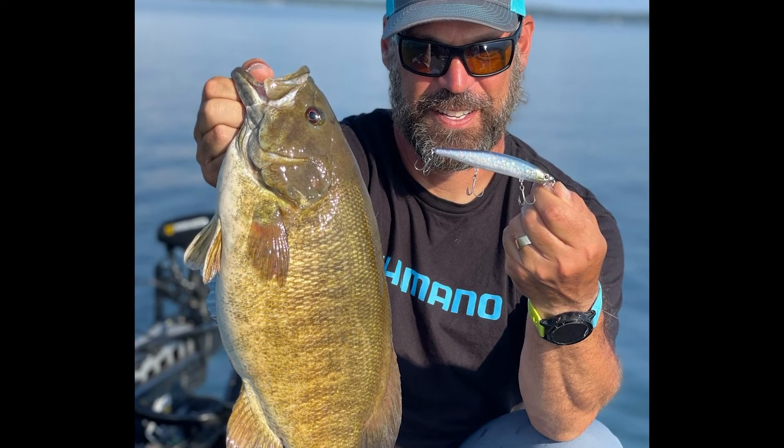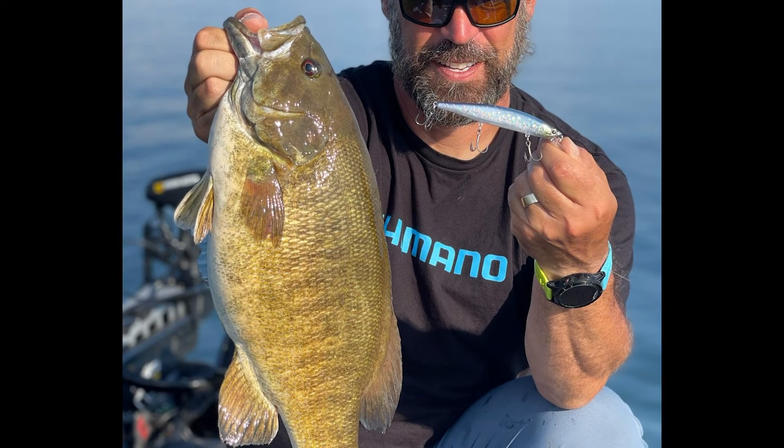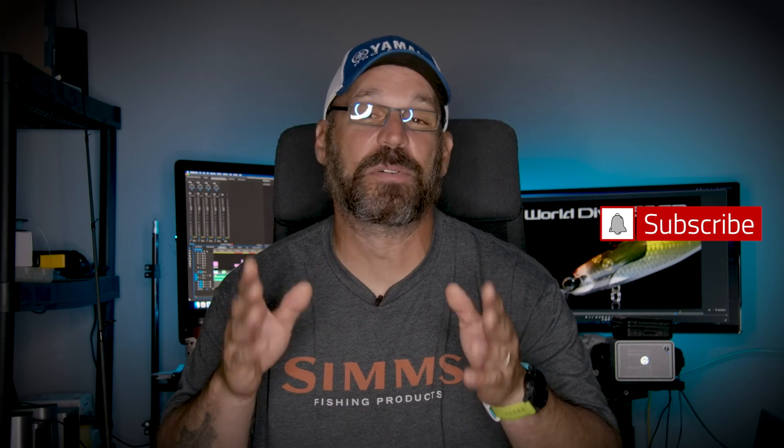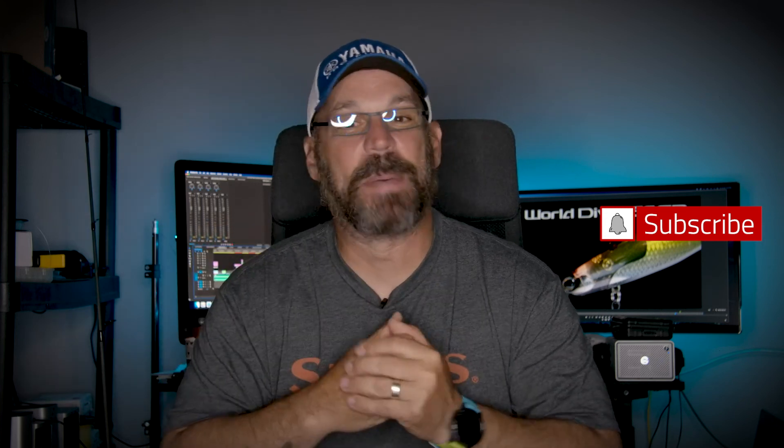There you have it guys — that is the new World Diver and World Minnow from Shimano, just released at iCast. I am over the moon about these things. I have a set of them in my boat that I've been using this summer, and I cannot wait till the fall when that bigger bite gets happening on suspending jerkbaits. I hope you're all doing well. If you could click the subscribe button — 95% of the views I get on these videos comes from people who aren't subscribed, so if you click subscribe my videos will end up in your feed and you'll get a notification when I pop a new one up. We just did Bass Cat Boats down in Mountain Home, Arkansas, and I'll have some more gear coming up in the very near future. Hope you're all doing well, take care, and I hope you're all catching a ton of fish — I'll see you next time.